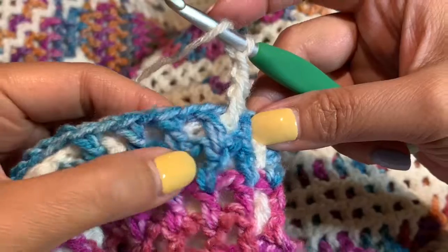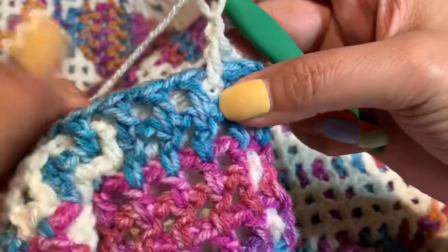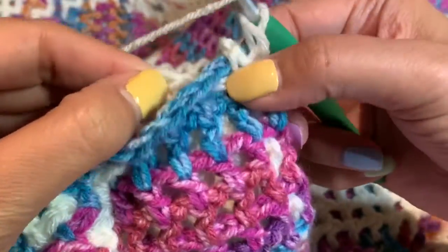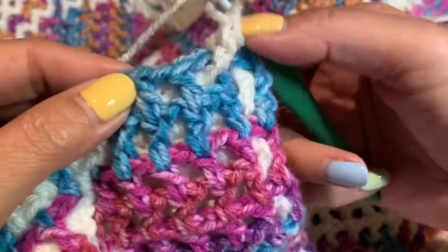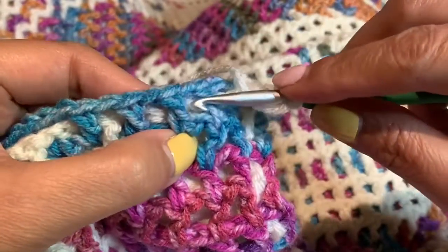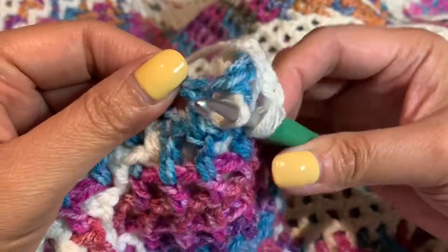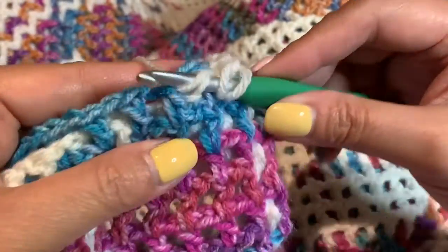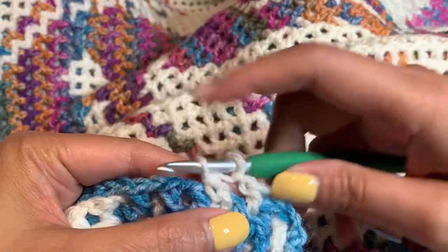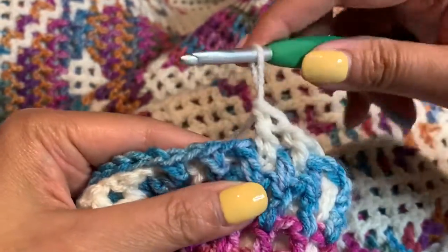For another front, I'm going in between this next window right here, in between these two double crochets, and the next stitch I'm going to work into is that one right there. Find that double crochet that you are going to crochet into, pull it through that window, and you do your stitch like that. Now let's do a back.